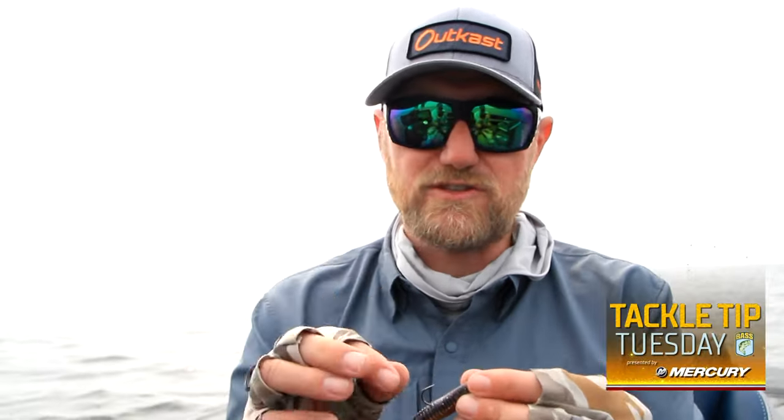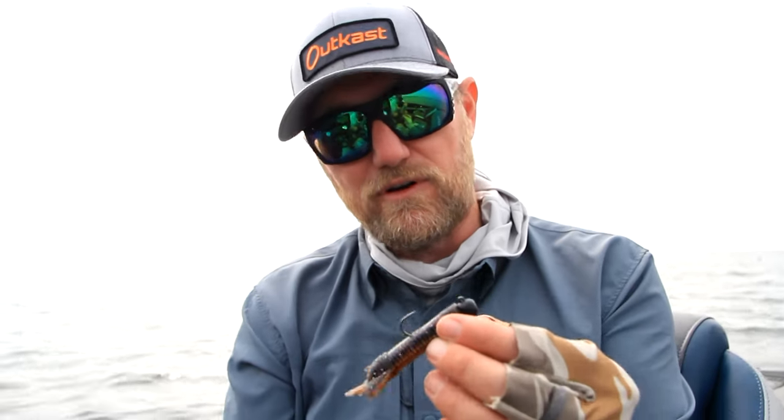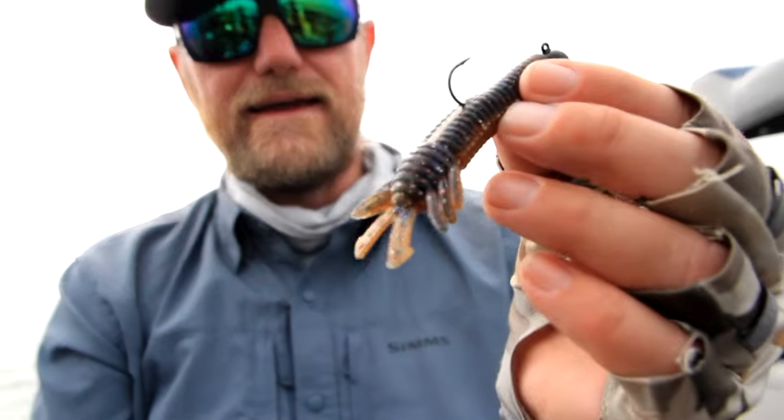I'm looking for boulders, cracks in the rocks, little rock piles, humps, and the edges where fish want to move up, down, and around. And of course on the edge of little grass spots or sandy spots amongst grass — like what we were dealing with over at Lake St. Clair — those are the types of areas I'm going to throw the ned rig.